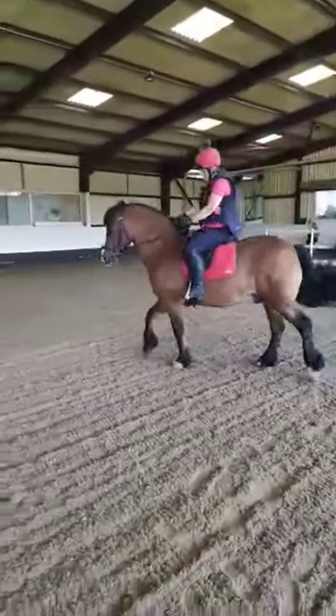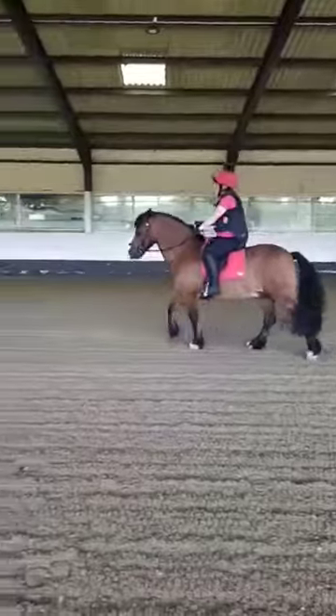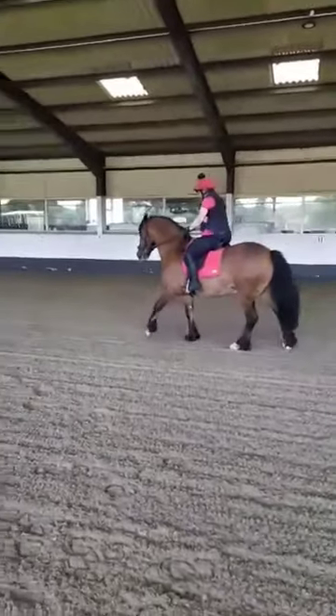Right, a circle around me. That's good. But which way is his head looking? The wrong way. So that's it.